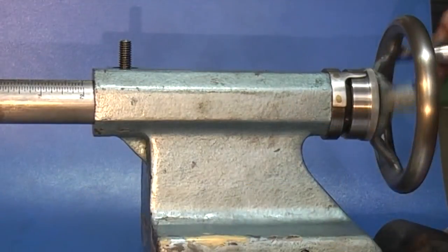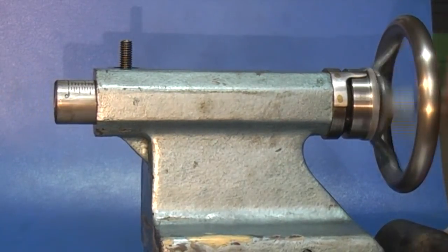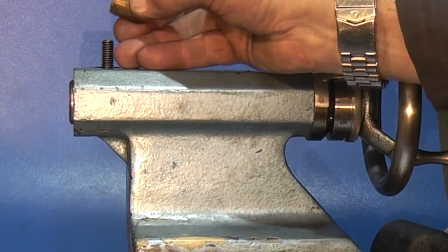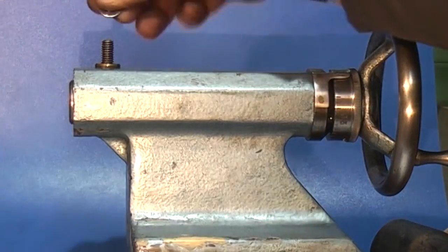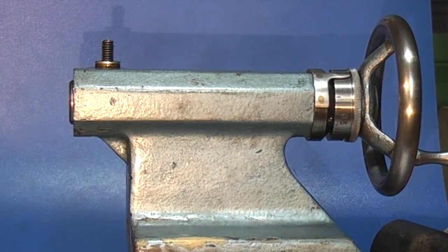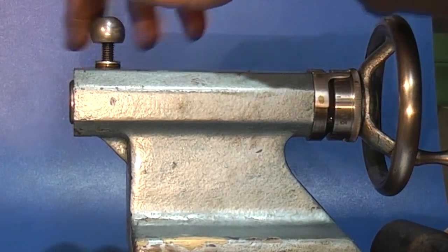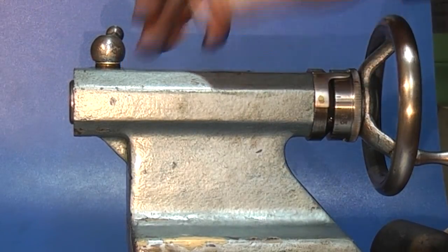So you push the quill in to engage the thread and just wind it in. Now for the lock — put the bronze part on, the curve will locate on the quill, and there's a washer on the top, then the locking handle. So when you lock that down it pulls the bronze part into the quill and locks the spindle.